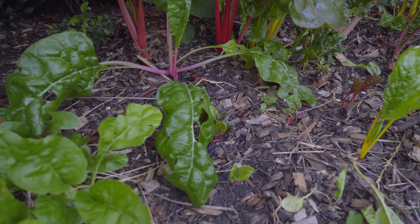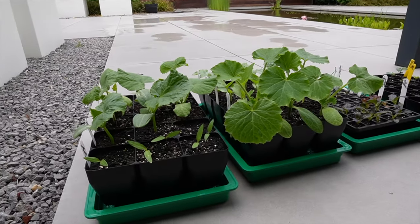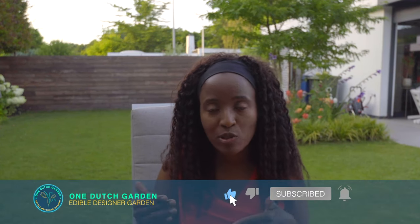I have a slug problem in my garden and I have now found a solution. I have a new batch of seedlings that I've started and I will be putting them into the ground soon, but in order to protect them from slugs I need to first decrease the population of slugs a little bit.